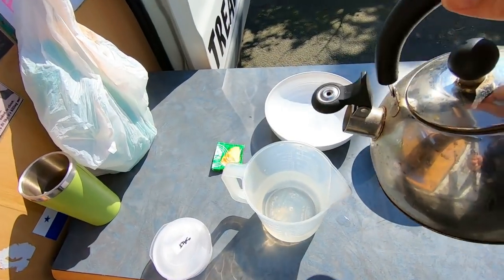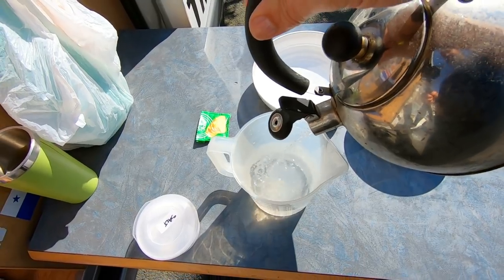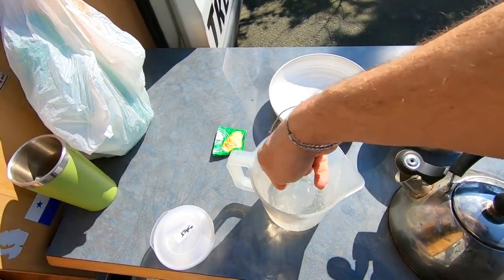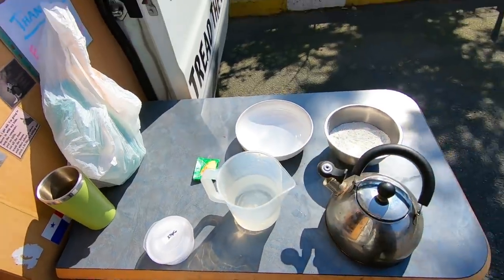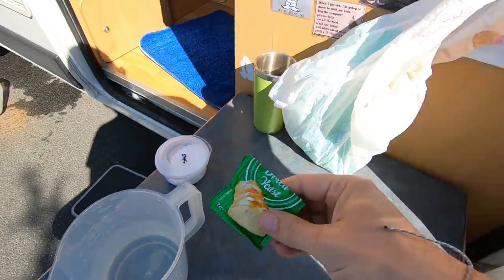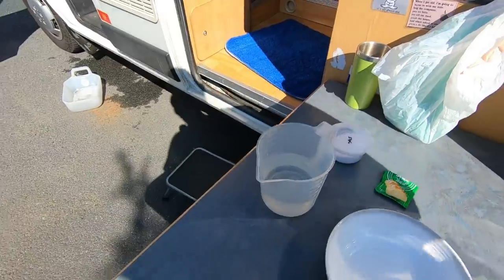It's always best to use warm water when you're making your dough, so I'm just using the leftovers from the kettle because we just made a coffee. Perfect, just slightly warm. So we've got flour, warm water, a little bit of dried yeast, a little bit of salt. We don't actually have any measuring scales or anything like that, so it's just going to be estimated — put it all together and then we'll leave the dough to rise.